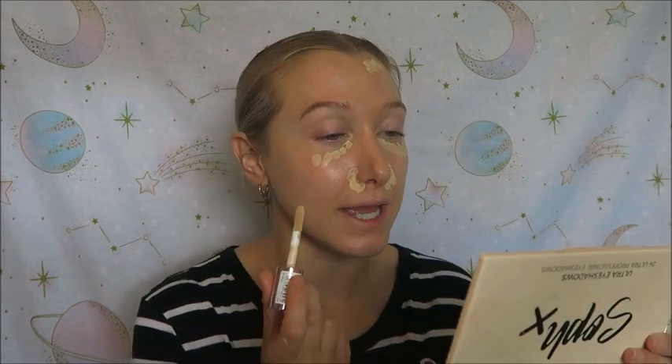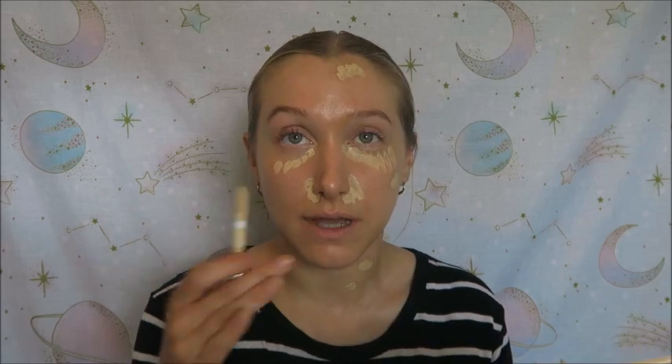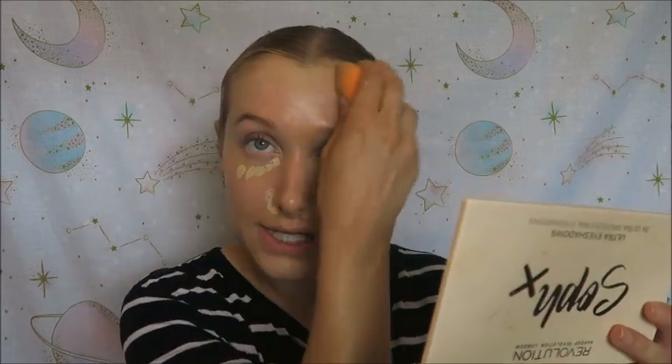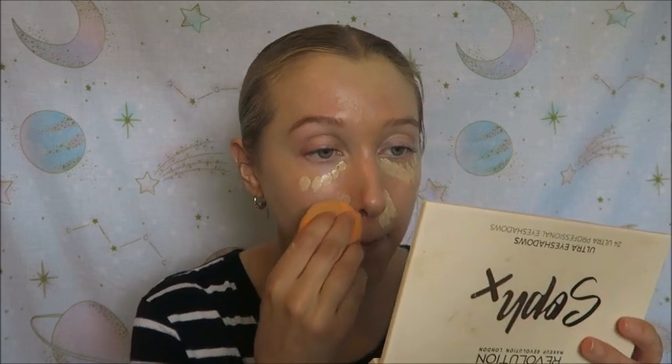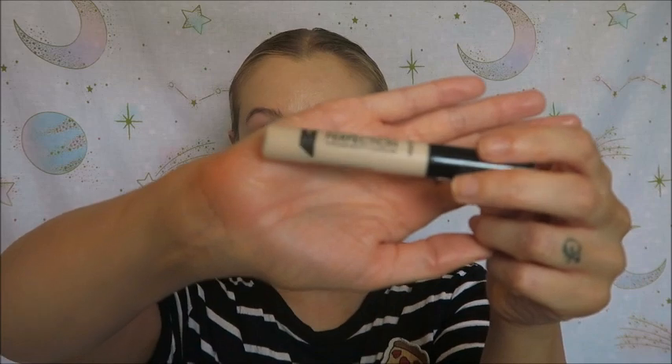To conceal any blemishes I'm using the Revolution Concealing Divine Concealer in shade C8.5, applying it on any spots or redness I want covered. I'm not going to put anything on my eyelids as I'm keeping this quite natural looking — I've just been really liking the way it looks with nothing on my eyes. I'm going to do a really bold lip with no eye look. This concealer says it's full coverage but I think it's medium coverage — it's quite buildable but definitely not full coverage in my opinion. And to add a little brightness under my eyes I'm using the Collection Last Imperfection Concealer in shade Fair One, which is slightly lighter and will help wake up the under-eye area.